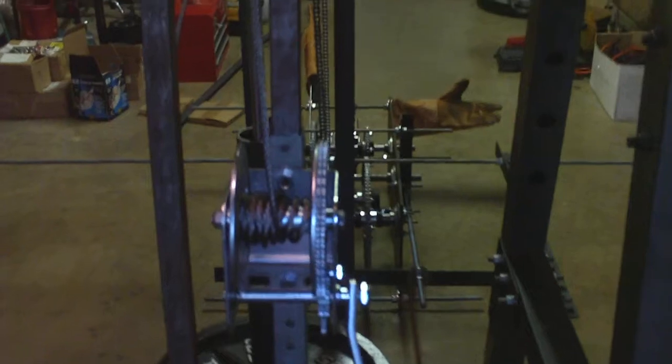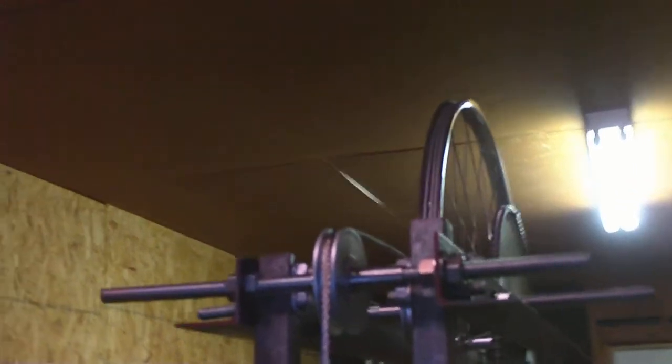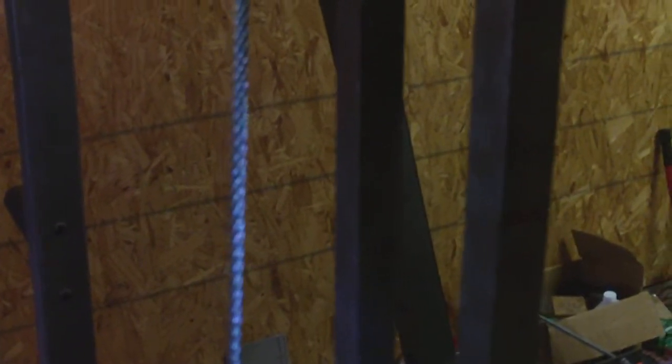Eventually it'll move over to the left a little bit so it lines up with the pulleys. Pretty cool. This is a 3/16-inch cable. It should handle about maybe 630 pounds with the swager.